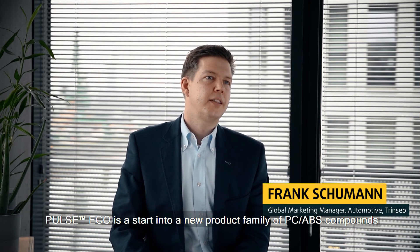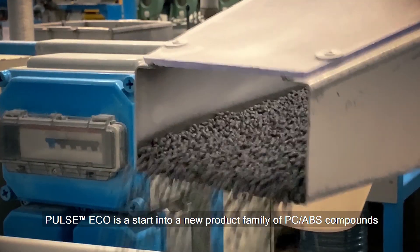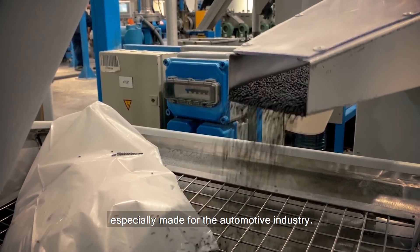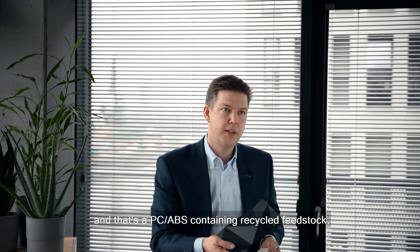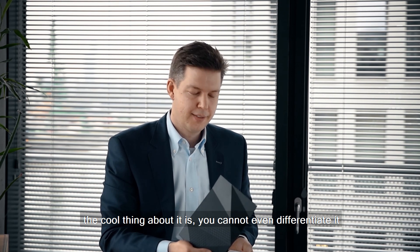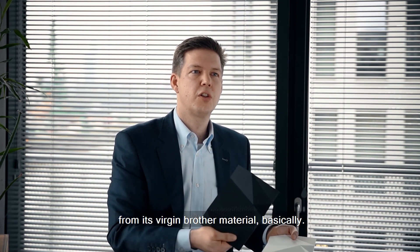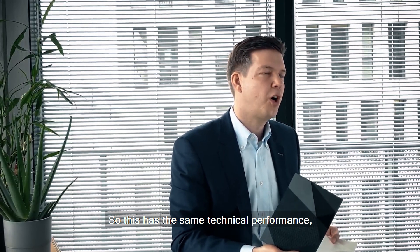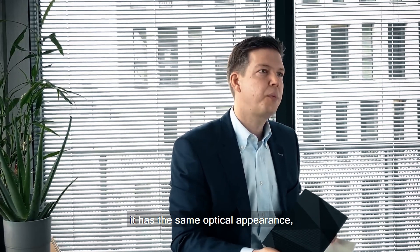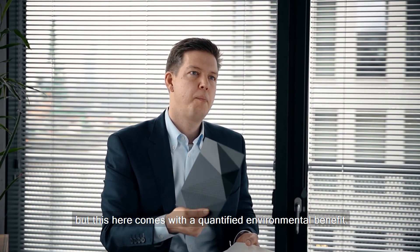Pulse Echo is a start into a new product family of PC-ABS compounds especially made for the automotive industry, and it's a PC-ABS containing recycled feedstock. The cool thing about it is you cannot even differentiate it from its virgin brother material. It has the same technical performance and the same optical appearance, but this comes with a quantified environmental benefit.